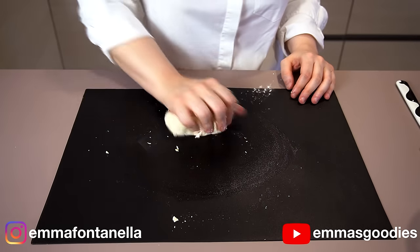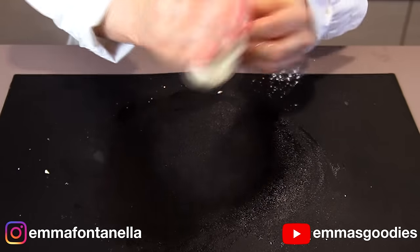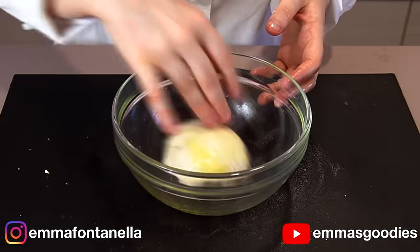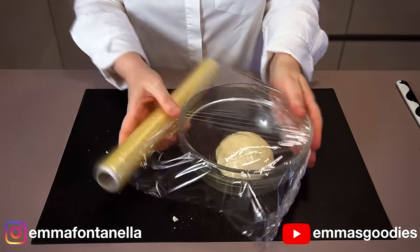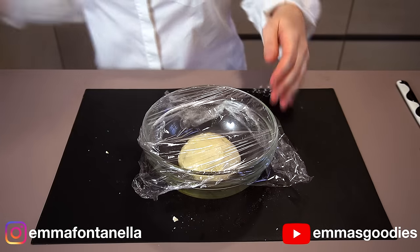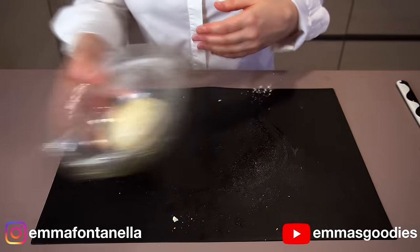You want to knead this dough for about five minutes on a lightly oiled work surface. Form the dough into a ball, drop it in a greased bowl, and gently oil the top as well. Cover the bowl with a damp kitchen towel or plastic wrap. This dough does need to double in size, which should take about an hour to an hour and a half.